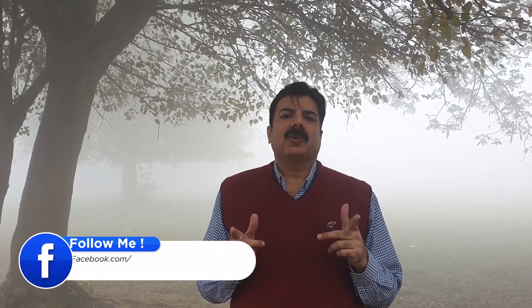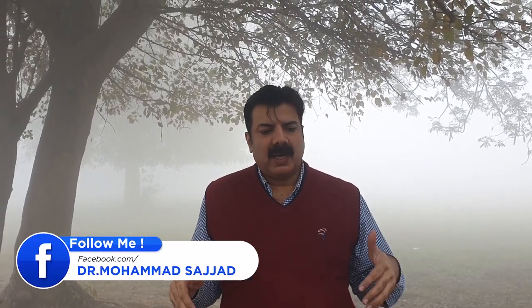ڈاکٹر محمد سجاد آج میں اپنے گندم کے کاشتکاروں سے مخاطب ہوں۔ جس طرح آج دھند کے فوق کا موسم ہے تو گندم میں جڑی بوٹی مار جو زہریں ہیں ان کا سپرے نہ کریں، روک لیں، ورنہ دوائی کا اثر نہیں ہوگا۔